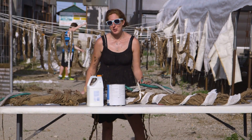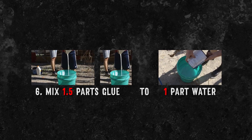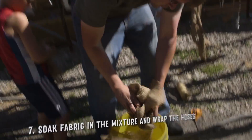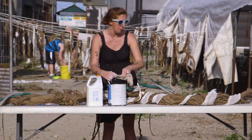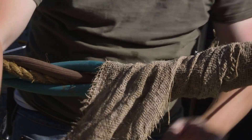Now you're ready to build your structure. You can go ahead and use one and a half parts of your white glue to one part water. You want to take those fabrics, dip them in, squeeze out the excess, and begin wrapping your hose. You can keep them bundled, you can keep them separate. You can alternate all your different fabrics for different depths and textures.